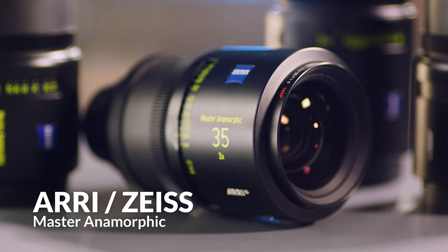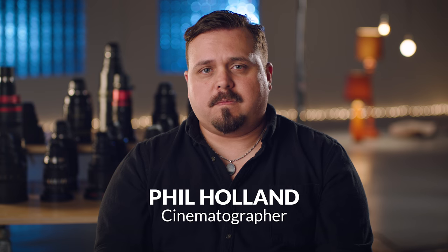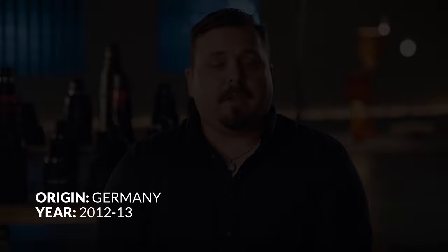The Master Anamorphics are really kind of surprising because it's another collaboration between Arri and Zeiss. What makes them really special is the extremely minimal breathing while focusing, a crazy range of focal lengths, and they're really small and compact for what they actually are. I think in terms of these modern times and these modern digital cinema cameras, they're a great choice.